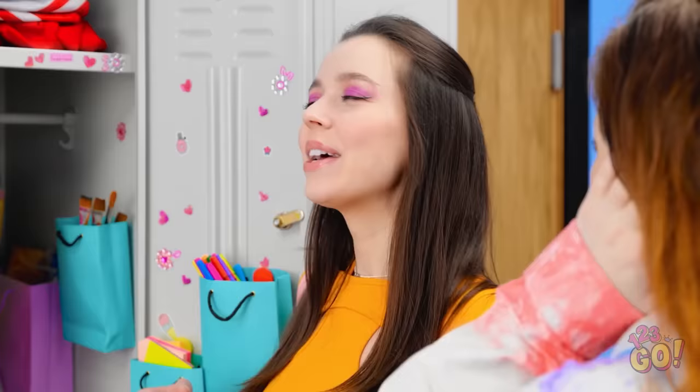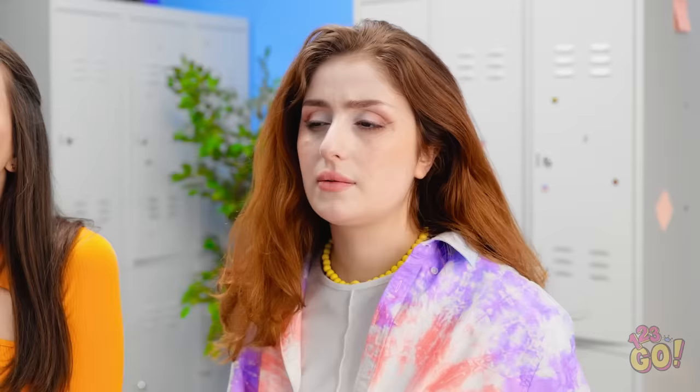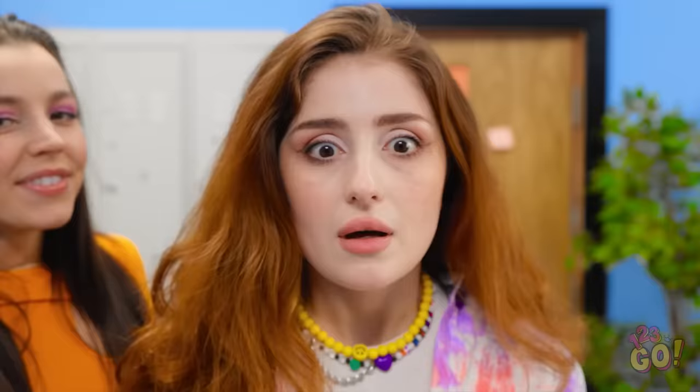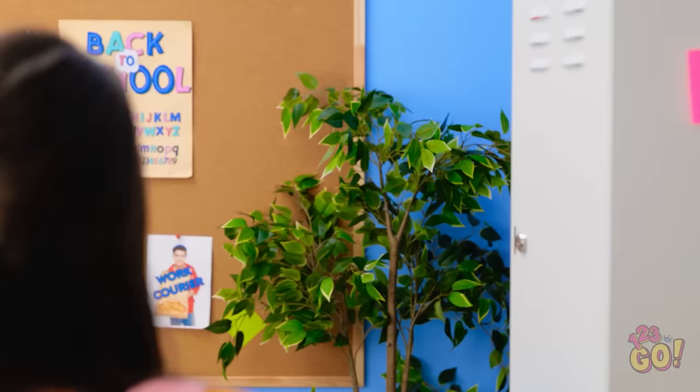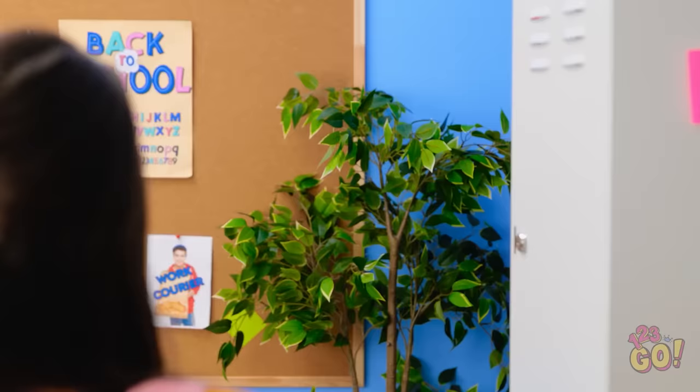I suppose I better help Cheryl now. Yoo-hoo! Are you an angel? Oh. It's just you, Luna. I tidied your locker for you! I can actually see things now! Wow! It's so neat! I love it! Thanks! You're the best! You're welcome! Can you let me go? You're crushing me. No problem, bestie.